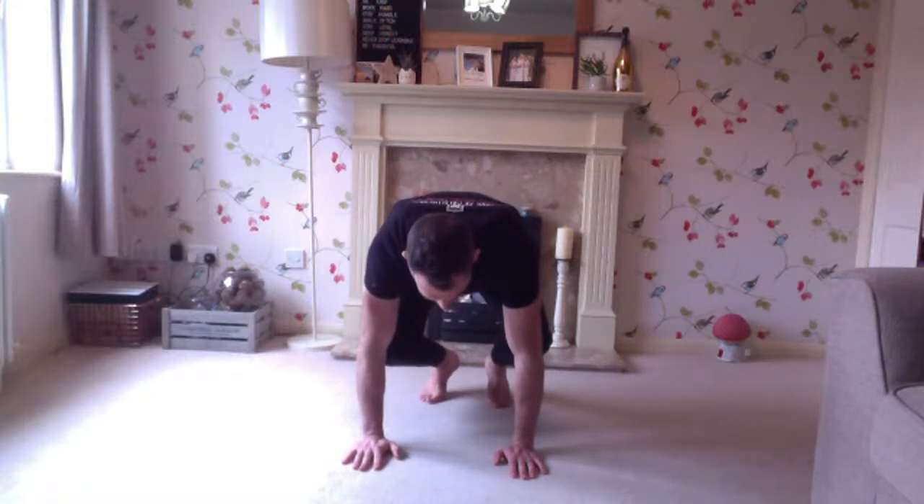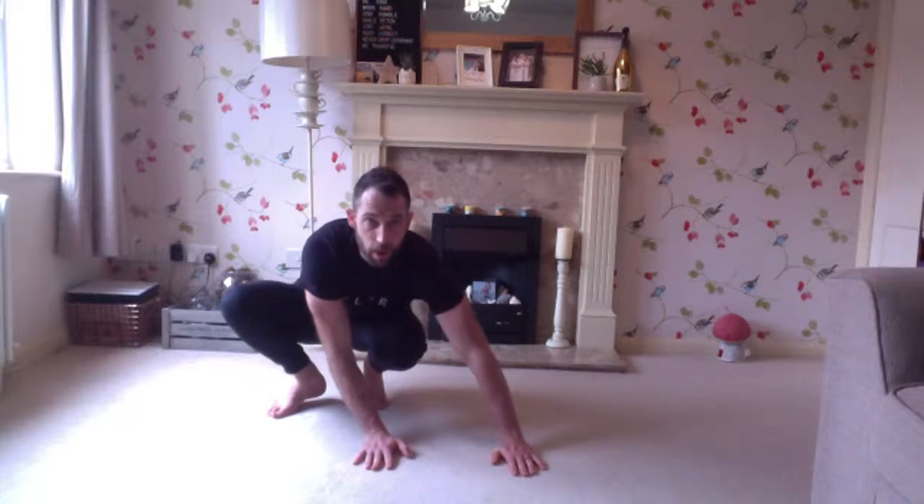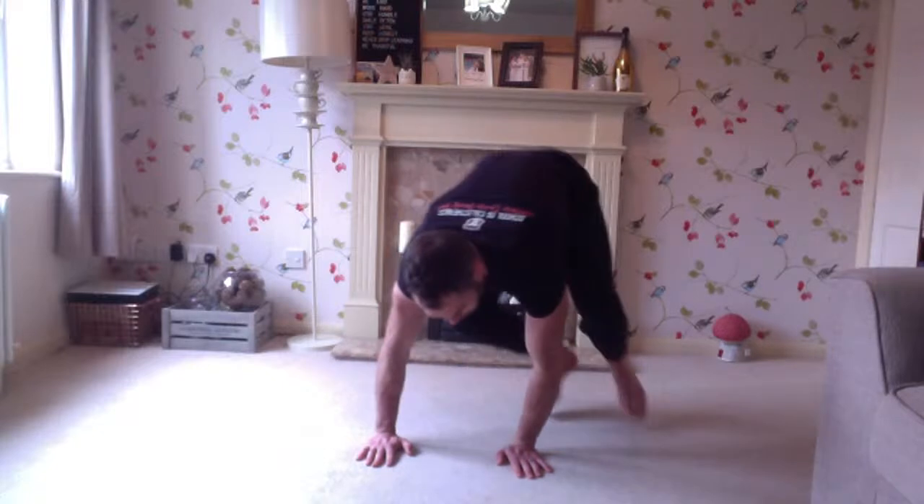Now we're going to work laterally — we haven't done a lot of lateral prep yet. So we've done basically front, back, and side. Now we're going to move. Palms come down, and now we're going to do what's called a lateral hop. I'm in this position pushing down and going to take my hips over to one side — leave the palms here, come back to center, then go over to the other side.